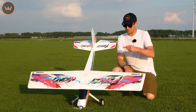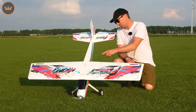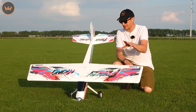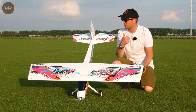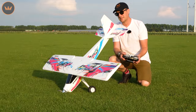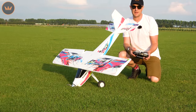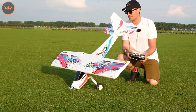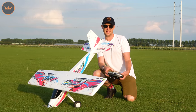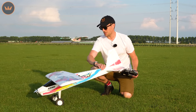We're out on the field now, ready to give the 1400mm Frenzy a ride. We've got an onboard camera, so look out for that. I'll talk you through the throws since I'll be switching between high rate and low rate during the flight. On my transmitter, that's low rate and that's high rate — the same settings as on the quick setup guide. For elevator, that's low and that's high. Let's taxi out.